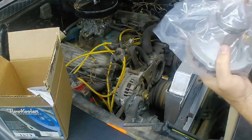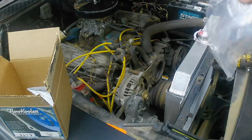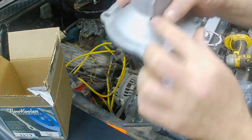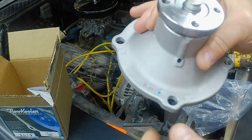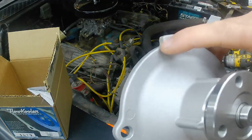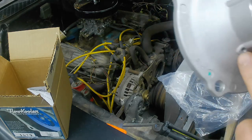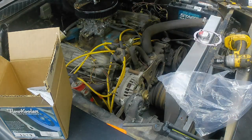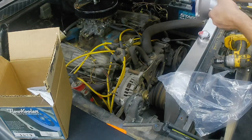One thing to note that I've learned: check for your weep hole. Your weep hole is on the bottom. You've got a square piece that goes at the top and a square one that goes on the bottom, and your weep hole will be on the bottom. For alignment purposes, that makes it a lot easier to tell which direction to put it on.